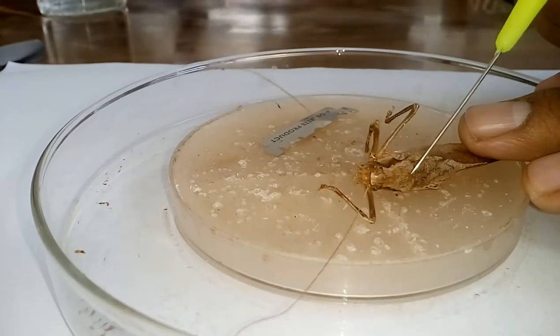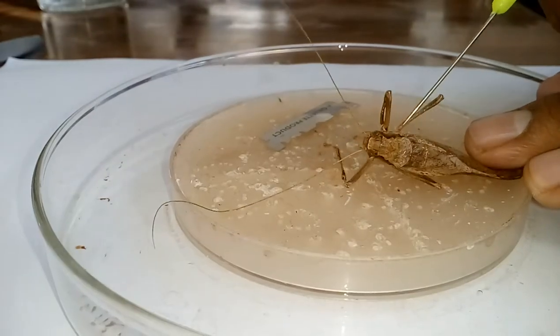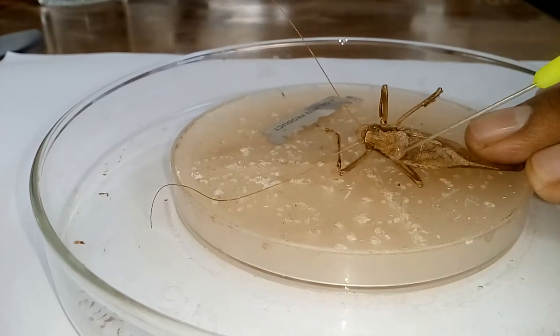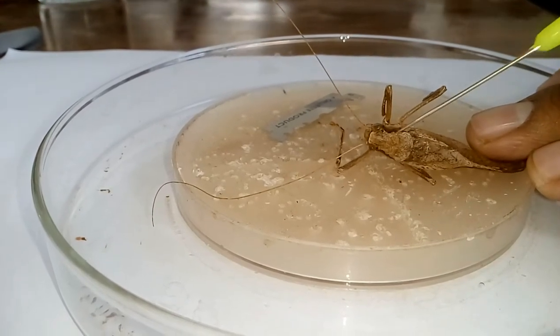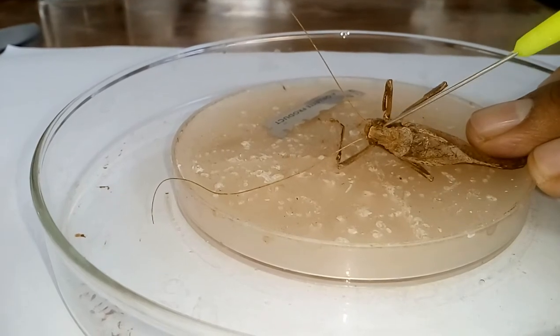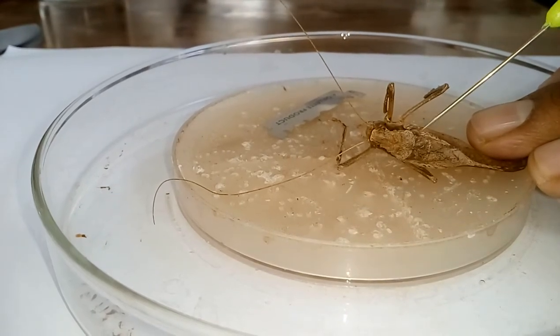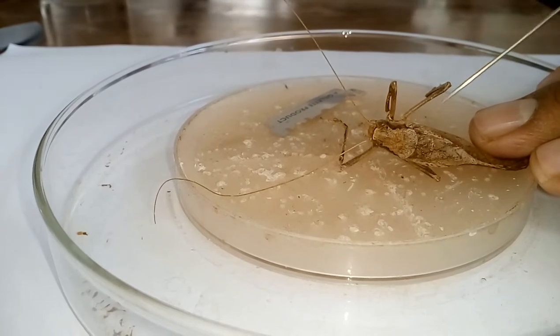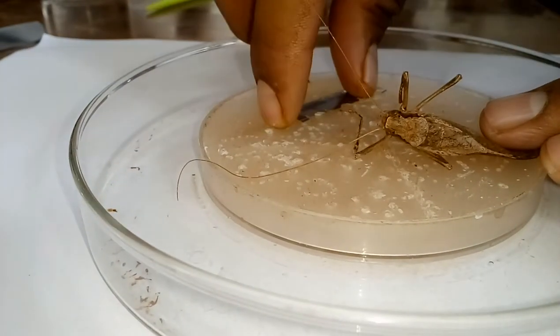This area from here to here is known as the pronotum. Using the blade, we have to just slightly incise from there. If we cut this area — because it is hard — we have to control our hand and not insert the blade into the body of the insect too deep.